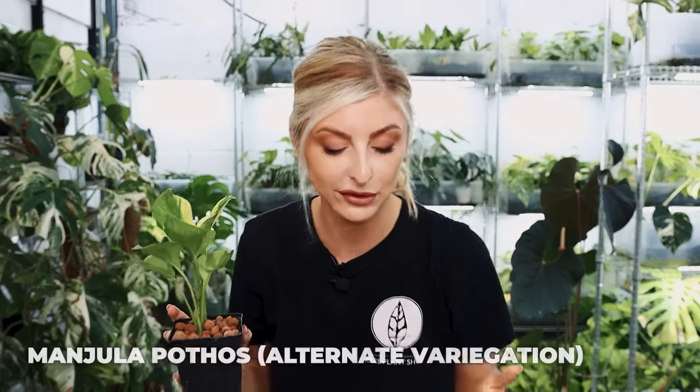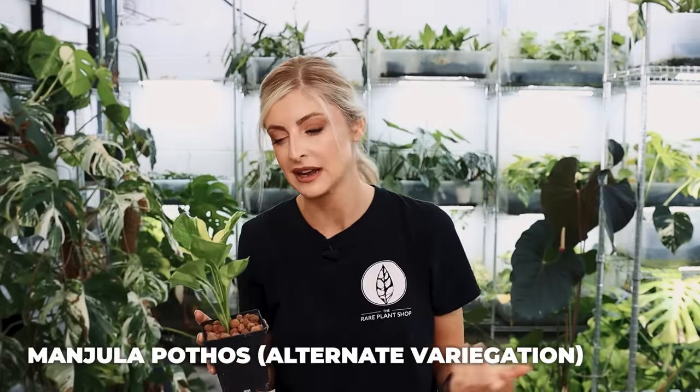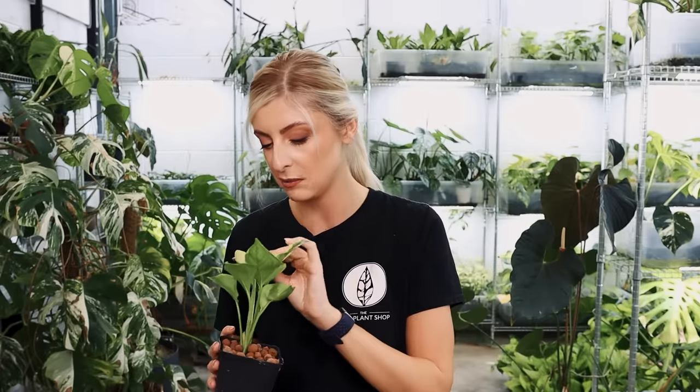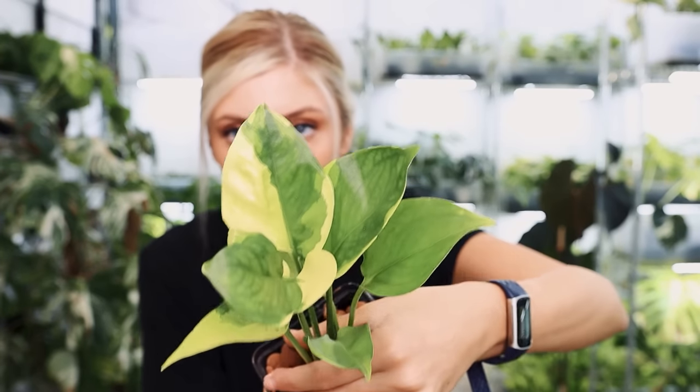This is what it looks like in the pot. This is apparently a Mandula pothos, except it's just got different variegation. I have just Googled it and it would appear that is the case. I think the other variegation is more like aerosol-type variegation. I know that's going to make no sense if you don't know what I mean, but I do think this does look different. This is not my pick — I did not commission this coming into the shop.